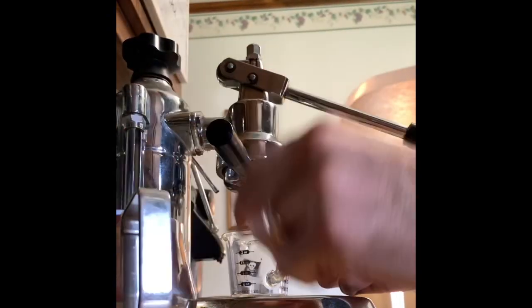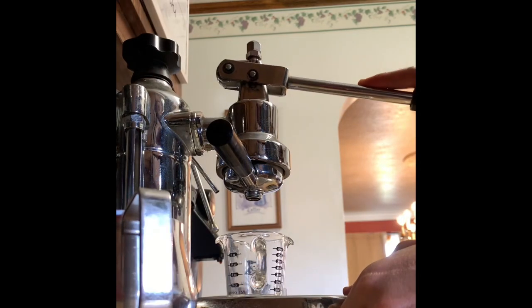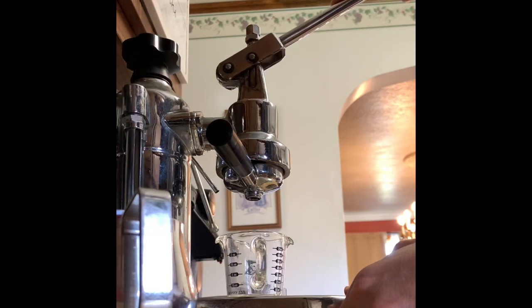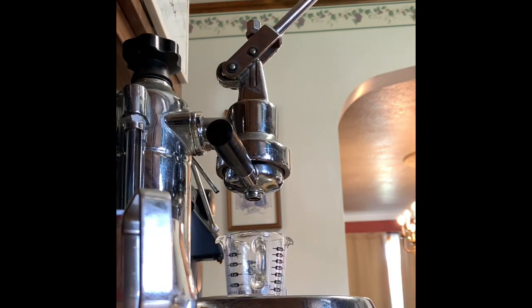I've already blown out the pulse pressure through the steam wand and I preheated the group head. This is the beginning of pre-infusion. I'm doing a 10 second pre-infusion, then I push down and do a 5 second bloom, and I follow that up with the pressure pulsing itself.